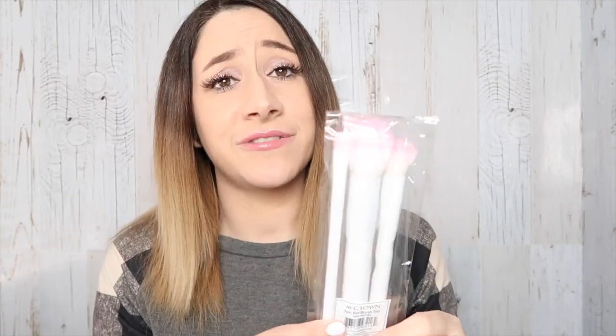Next we have some brushes from Crown. This is the Trio Brush Set, retails for $29.99. These are really cute because they're pink at the top. I have so many brushes, so I'm probably going to keep these and give them away in a giveaway.